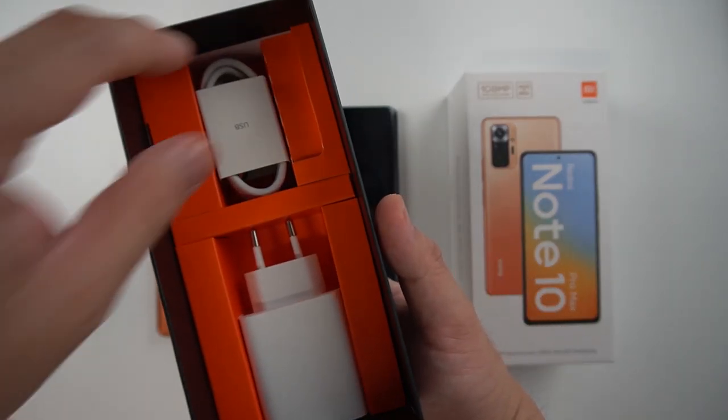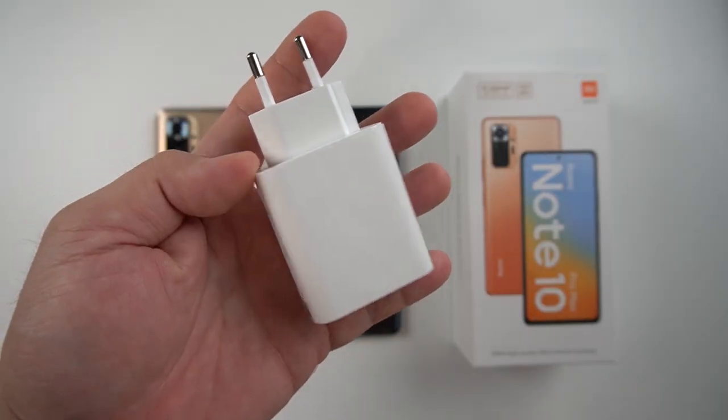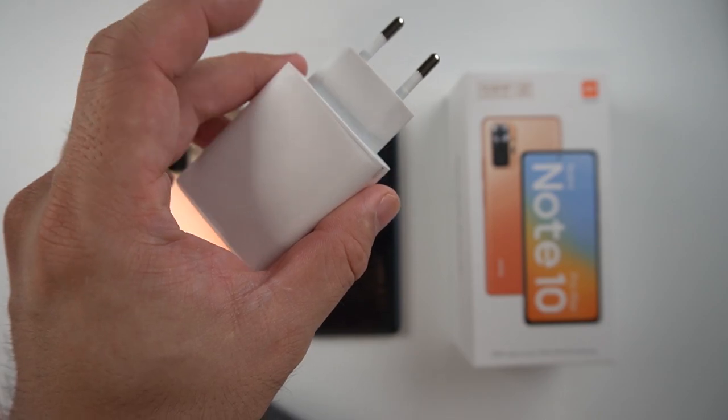Further checking inside the box, we also have a USB Type-C cable and of course your 33W fast charging brick.